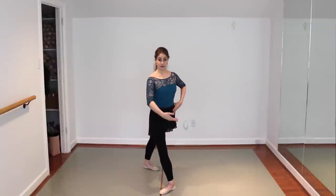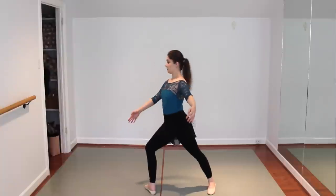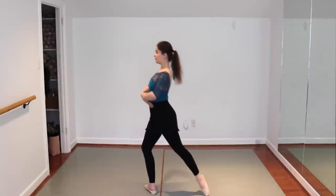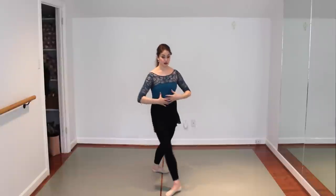So for attitude pirouettes, the first and foremost, most important thing — whether you're doing them from fourth, whether you're stepping into the relevé — is that you have to be over the front leg. If you're back, it's kind of like any pirouette. If we're back here, it's a lot to do to get up on our leg, and if we go back it's just not pretty.